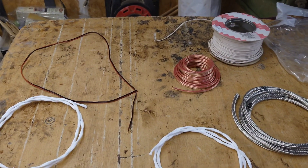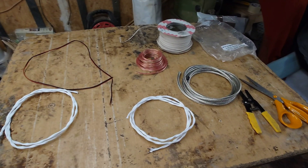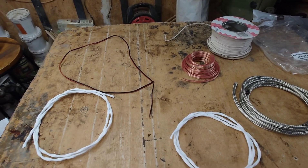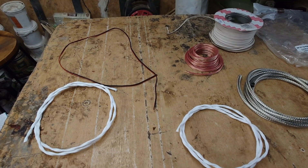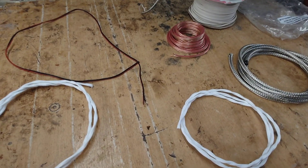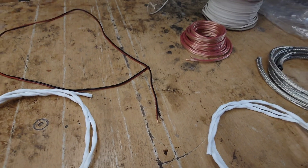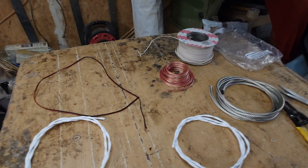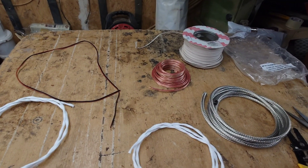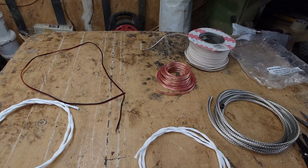Hello guys and welcome back to another Tweaker Man video. While I was working away in the studio yesterday I was watching some YouTube videos, and Ana Dialogue had just released a new video about a professor that had been testing cables. He came up with a conclusion that cables do improve sound quality or can make a difference to sound quality. If you don't know Ana Dialogue, pop over to his channel — I'll post the link in the description below.